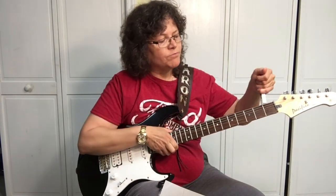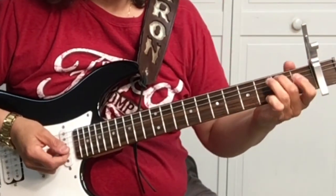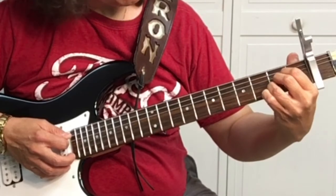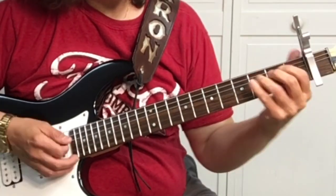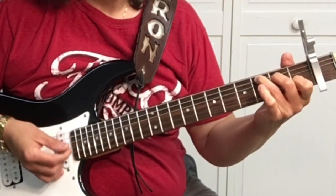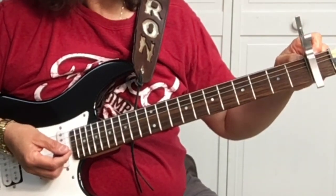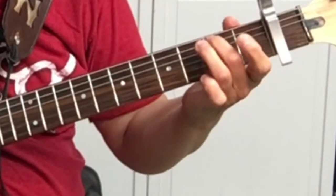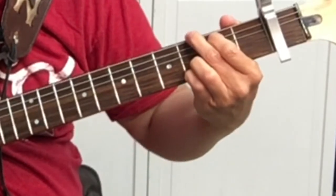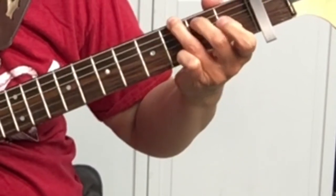I'm going to put the capo on the first fret. So we've got the capo on the first fret, and then we're going to play G, A, and C. Because the capo is on the first fret, it's really a G sharp, an A sharp, and a C sharp. To make the G, you can make it like this, but I do it like this here. Either way is correct, whichever is easiest for you.